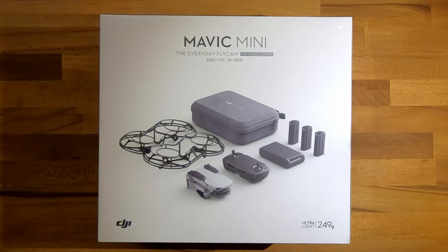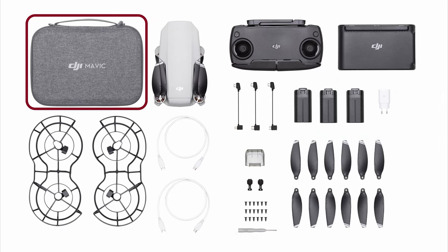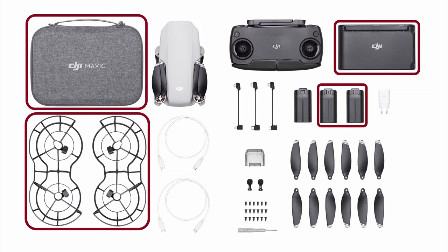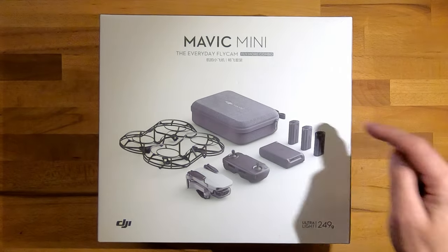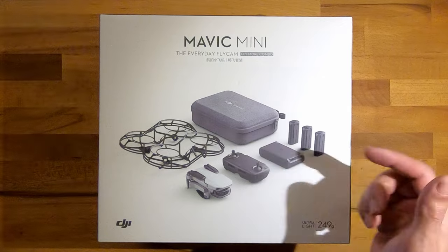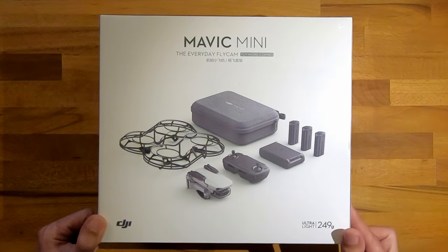You can get this Fly More Combo which includes some really good add-ons. First of all you get this really nice carry case which can hold everything in. You get two extra batteries, a battery charger, the 360 degrees propeller guard and some spare accessories. This carrying case for transport seems to me to be fully worth the combo option, not to mention the two additional batteries — that's an hour and a half flight time altogether. And this battery charger is very nice because it also keeps them safe, and at the same time you can use it as an external battery.